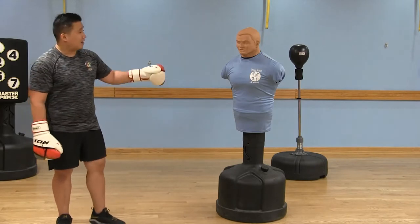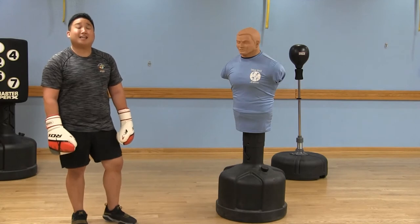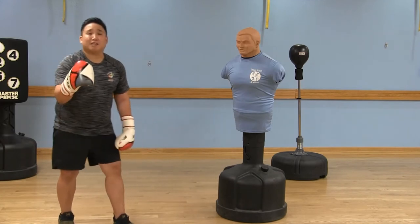Hey boxers, I got our body opponent bag Bob again with us today. Today's boxing fit tip is going to be about the cross.